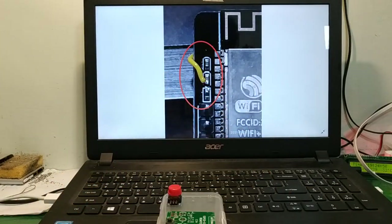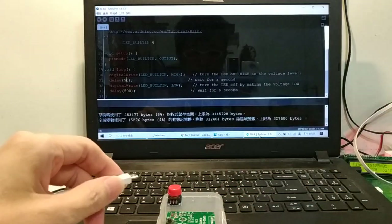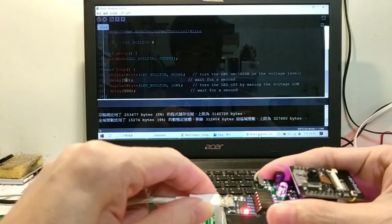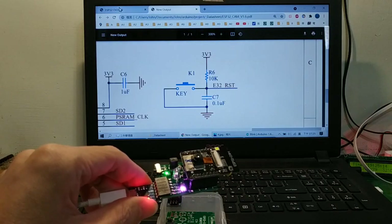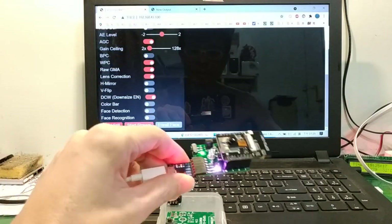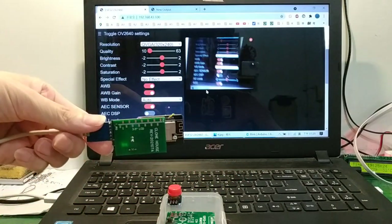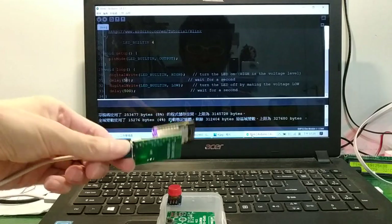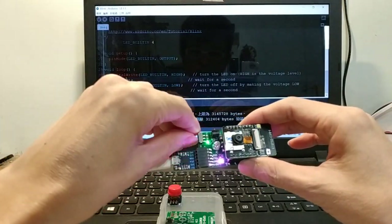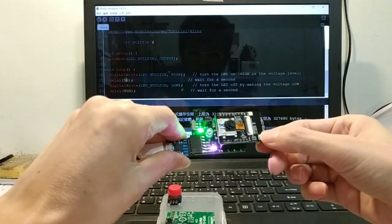OK, let's demo. Test — GPIO 0 connect to ground, reset button push.